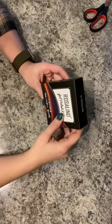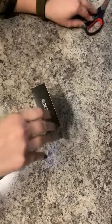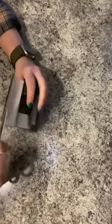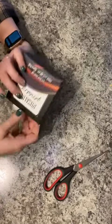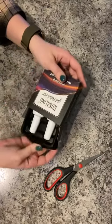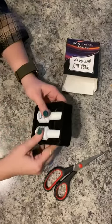Today we're looking at this gel polish kit — the packaging is really nice. Here's the nail foil gel.